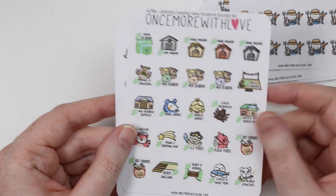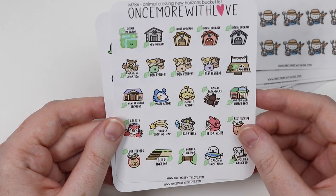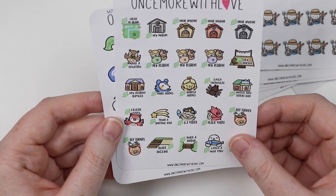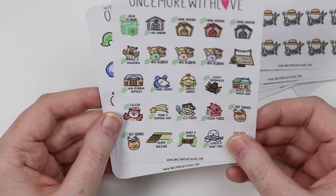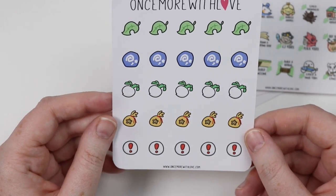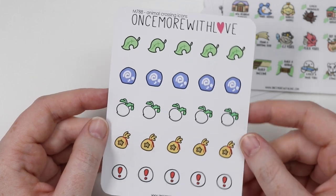I also bought her two Animal Crossing sheets — we got a bucket list here that I could use otherwise. I unlocked Able Sisters a long time ago but all those are cute, just little icons for something simple, which I thought were really cute. So that was my little order from What's More With Love — fingers crossed my other one gets in because it has the Zoom meeting stickers and stuff like that in it.